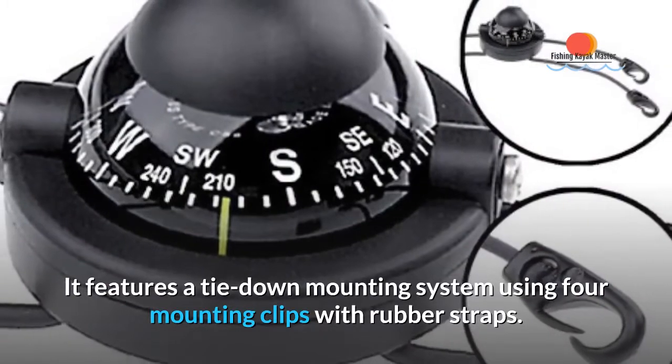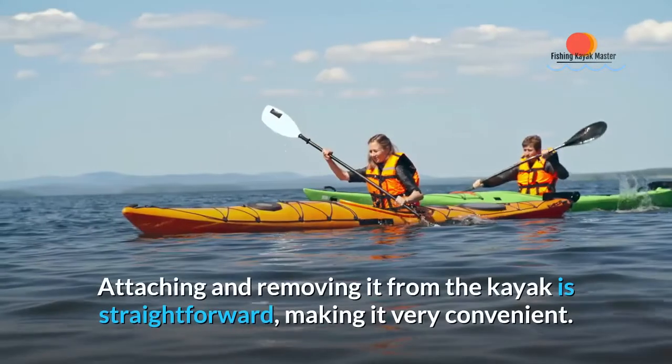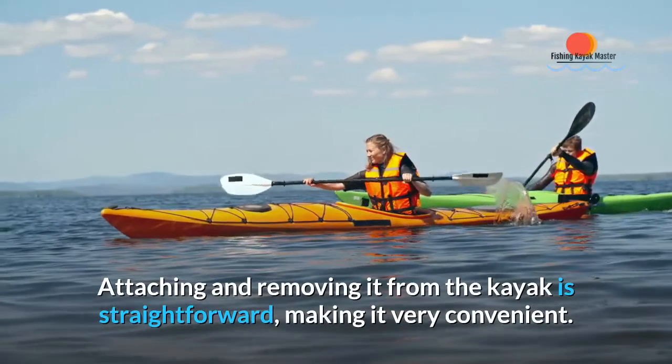It features a tie-down mounting system using four mounting clips with rubber straps. Attaching and removing it from the kayak is straightforward, making it very convenient.